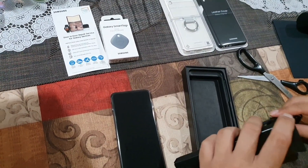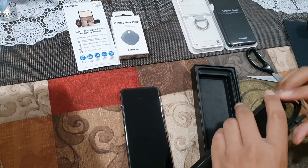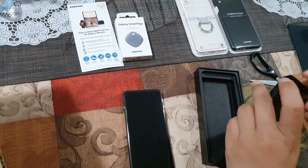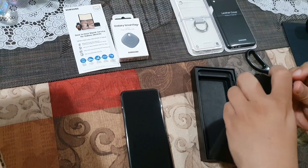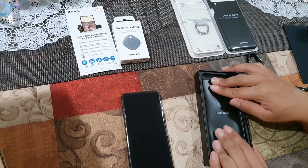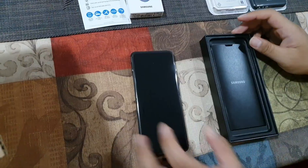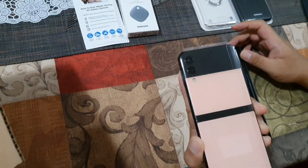How much is it? It was around $1,300 to $1,500 Canadian dollars, so it's expensive, but it's a very good phone.